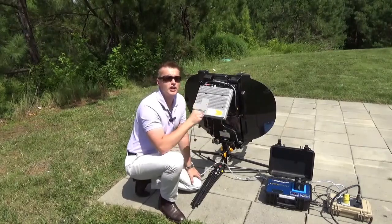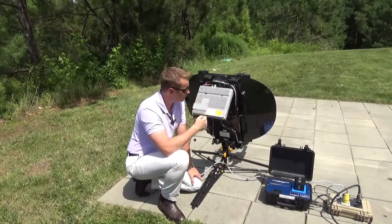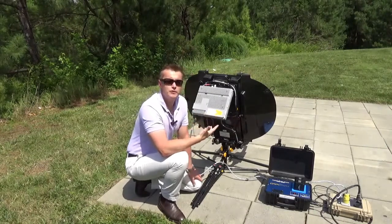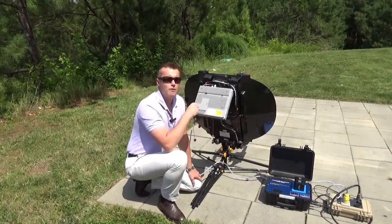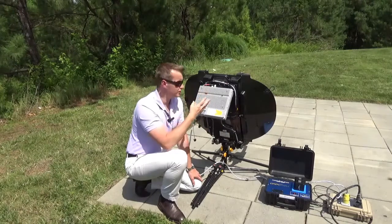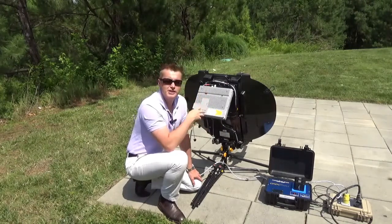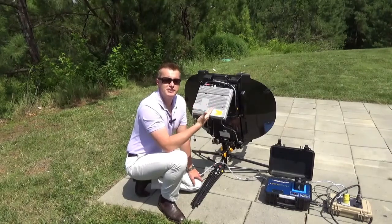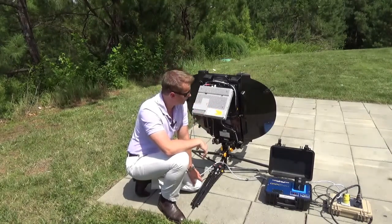Now you'll hear that the tones have changed — it's a much higher frequency pitch, and the LEDs have also changed as well. What that means is we've moved into fine point mode. So now we're not just pointing towards the direction of the satellite; it means the terminal has actually received a receive lock. So we are fine pointing based on the satellite to noise ratio to get the best performance out of the terminal.